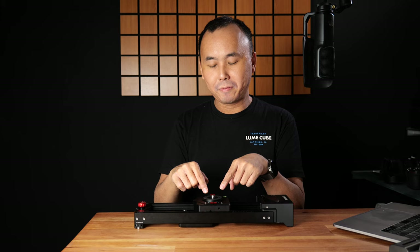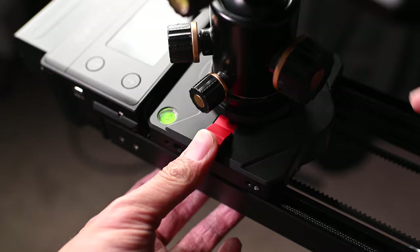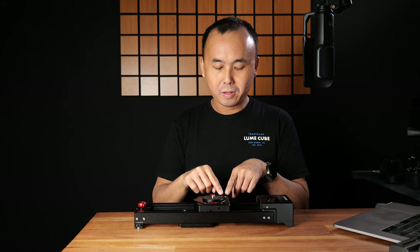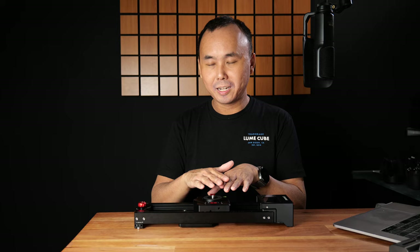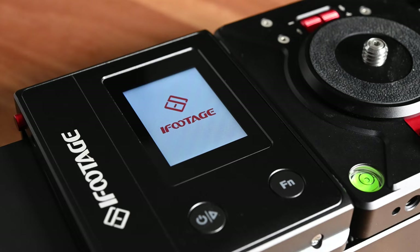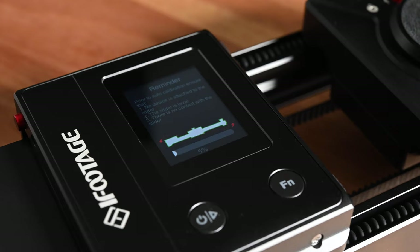You also have the pan head with a lock that you can push to stop the pan head from rotating. Next to it is a bubble level so you can make sure the slider is flat when placed on a desktop or mounted on a tripod. And on this side, there is a pretty decent-size IPS touch screen, which is definitely one of the features I really like about this slider.